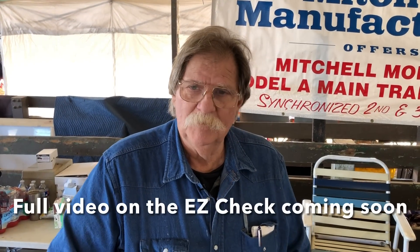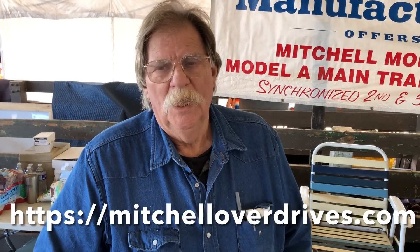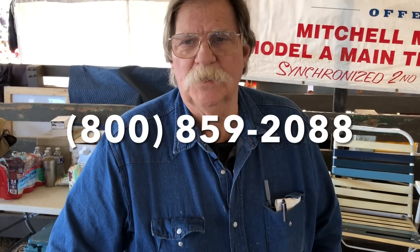Mitchell Manufacturing. I'm Steve Mitchell. How do you find us? We have a website — it's not very thorough, but it'll give you a phone number. Or look up Mitchell Manufacturing in Colusa, California. Phone number: 800-859-2088. Thank you, Steve — thank you so much. Back to the swap.